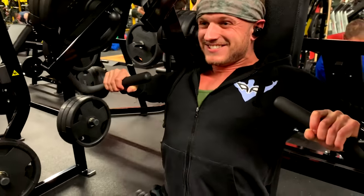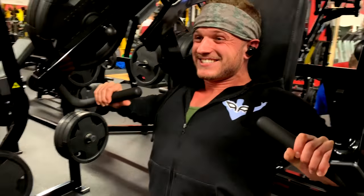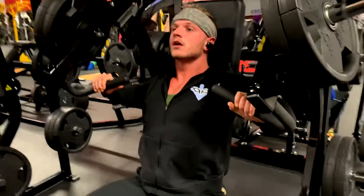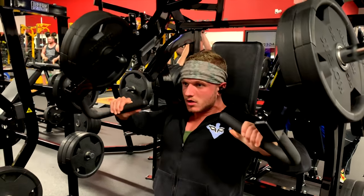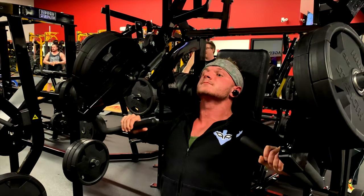Get your legs wider, get a better weight base. Plant into the ground. Kick your butt back, push your back flat against the pad. Fly your lats. Keep the tension on your chest. Head back. Zip up, zip up the chest.